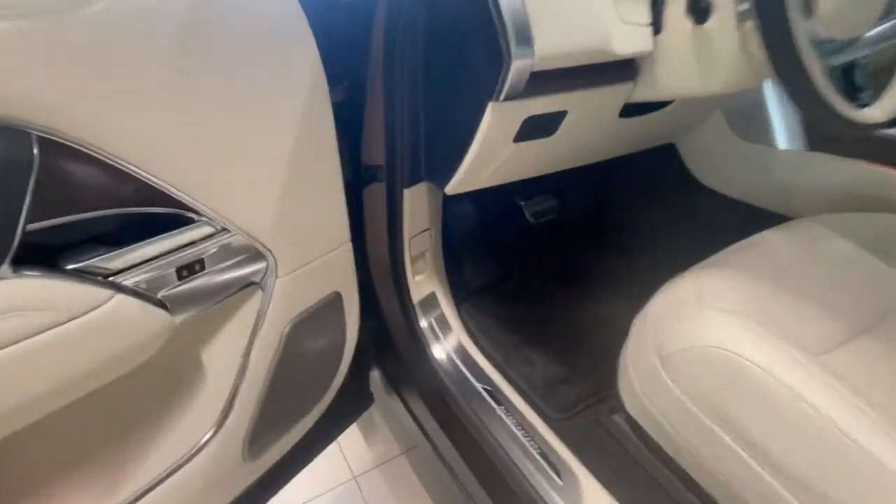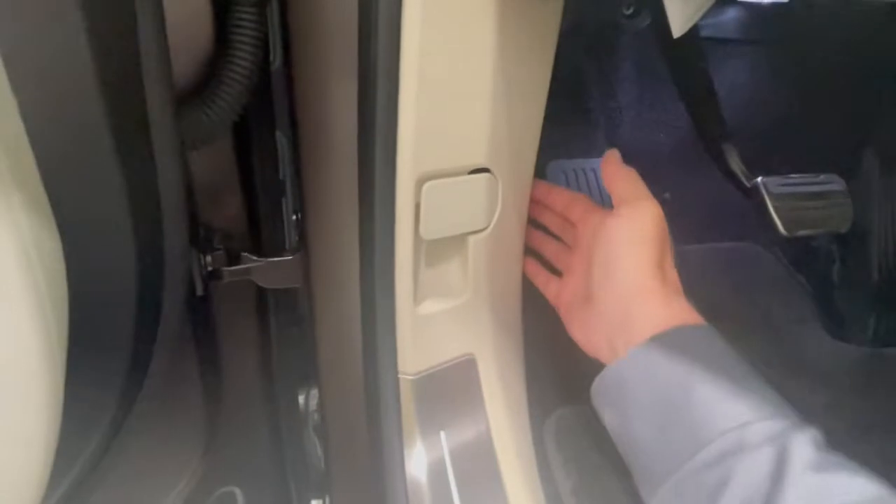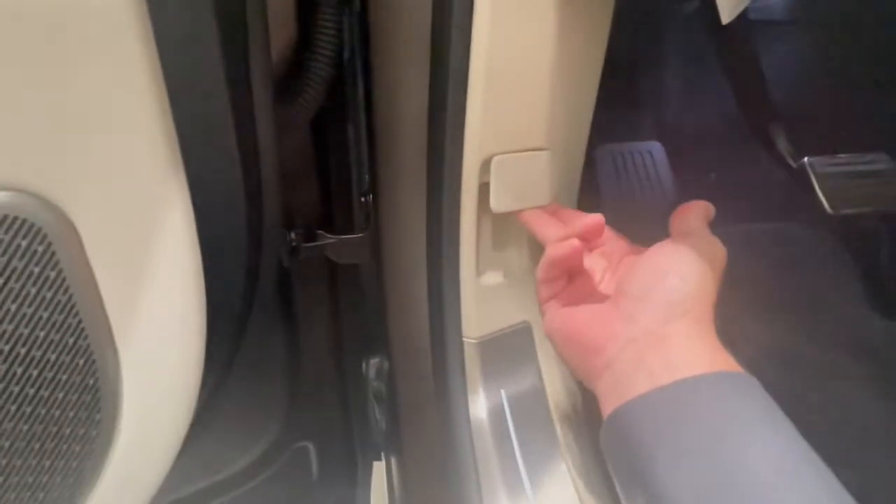First things first, let me show you how the hood opens. The release on the older versions was over here, but they've moved it right here where it's really visible. Kind of pull from the right side — that does the release. Close her down.